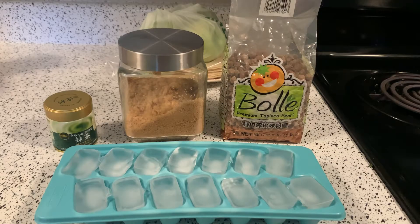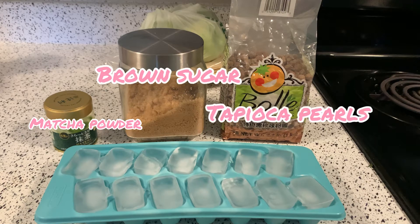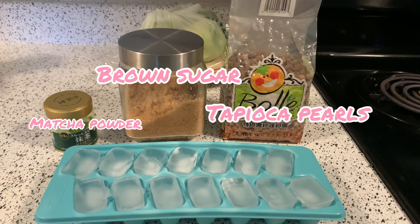Next, for our actual ingredients you're going to want to have matcha powder — the real kind, not just flavored powder, got to get the good matcha powder — brown sugar, I don't make homemade tapioca so I just buy it at the store, ice, and you're also going to want your milk of choice.